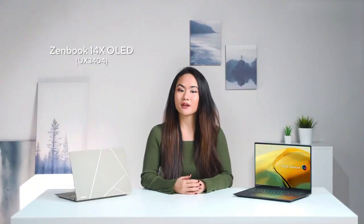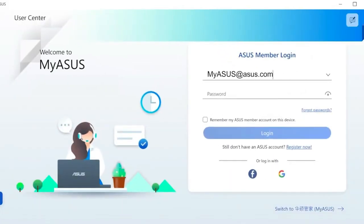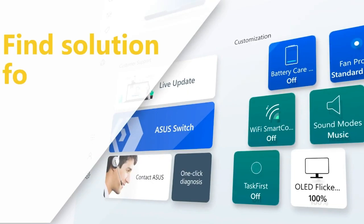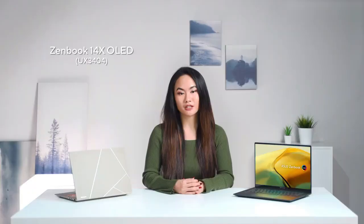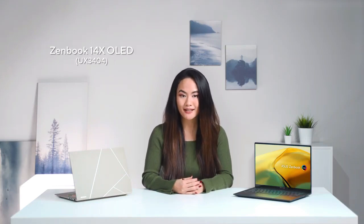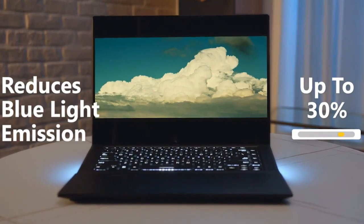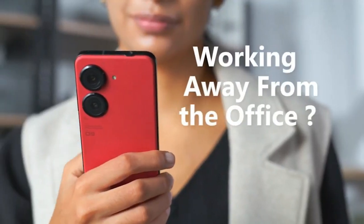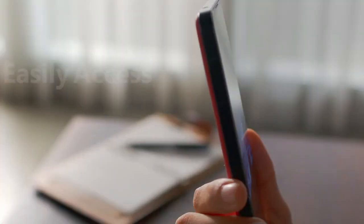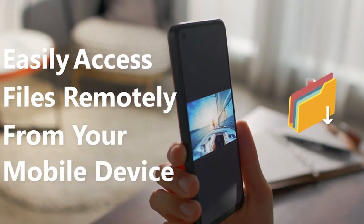Let's move on to the software updates. Our MyASUS Portal holds a collection of handy tools and apps that let you get more out of your laptop. For example, it helps reduce blue light emissions by up to 30% with ASUS Splendid. It also allows you to access any file using your mobile devices, so you can work remotely anywhere you want.